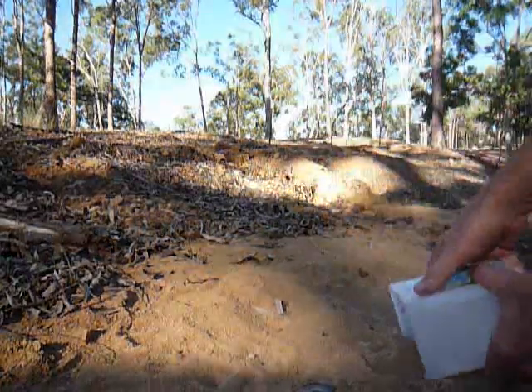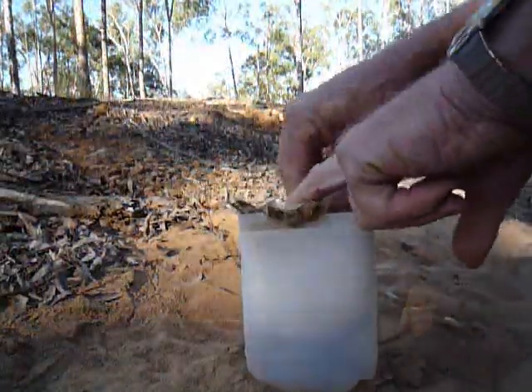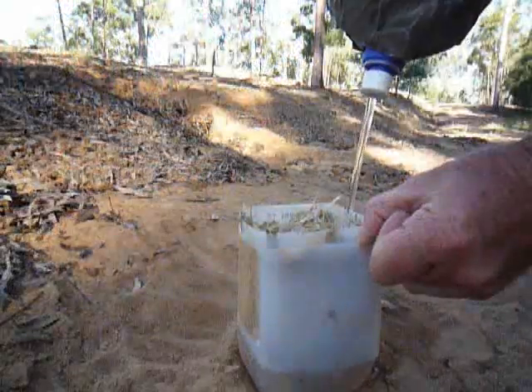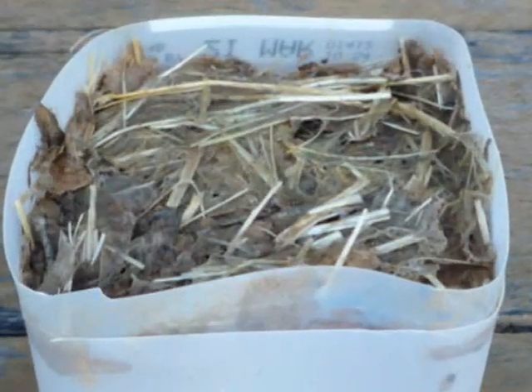Finally, if you are waiting for rain to make your hydromulch grow and would like to check on its potential germination, just peel up some mulch and press it onto sand in a pot that can be kept wet for a week or so. Then place it somewhere you can keep an eye on it.